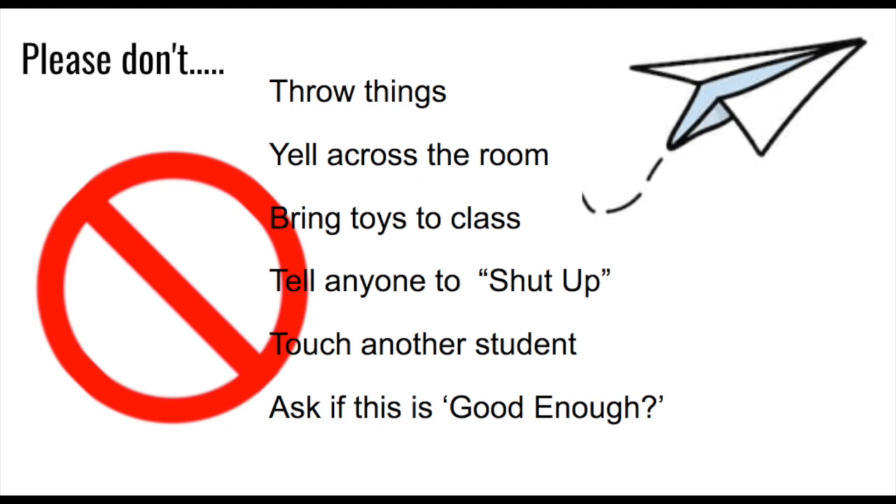Please do not tell anybody to shut up — it's not nice. Please do not touch other students or their artwork. You are never to draw or write on another person's project. We don't need to be braiding hair, playing thumb wars, arm wrestling, kicking, poking, or hitting — don't touch another student. If you come up to me and ask 'Is this good enough?' I am going to tell you no, because you are really asking to quit. Go make it as good as you possibly can.